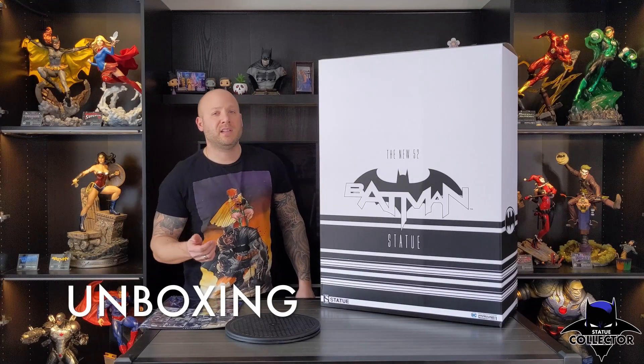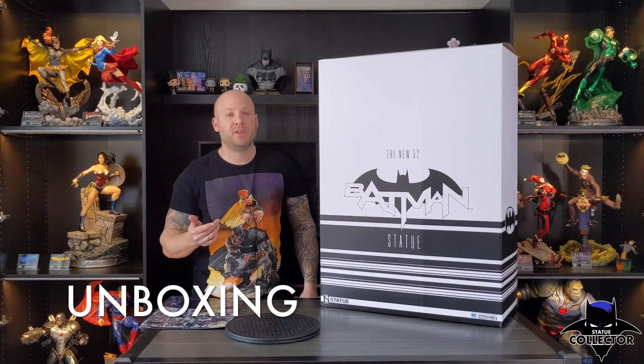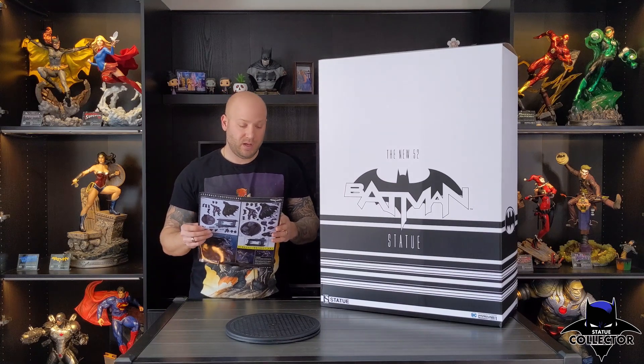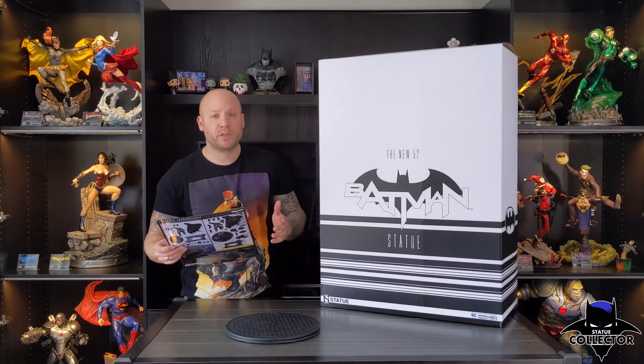Alright, let's get them unboxed and assembled. As with all Prime 1 statues, you get assembly instructions, which is great. I will be following these because it is very complicated to put together. Up first, as always, we start off with the base.